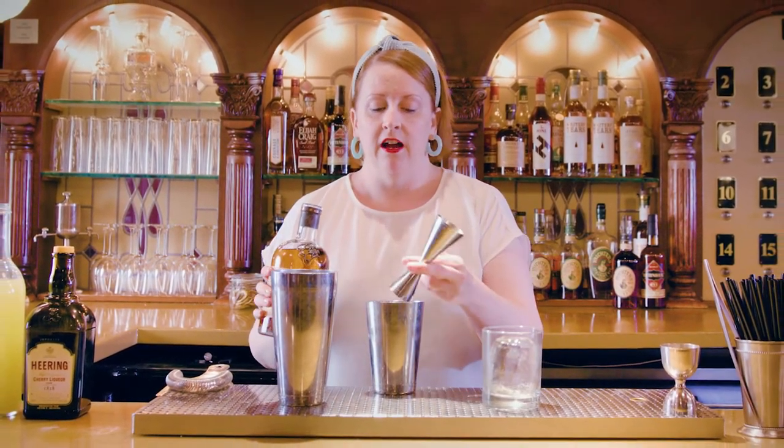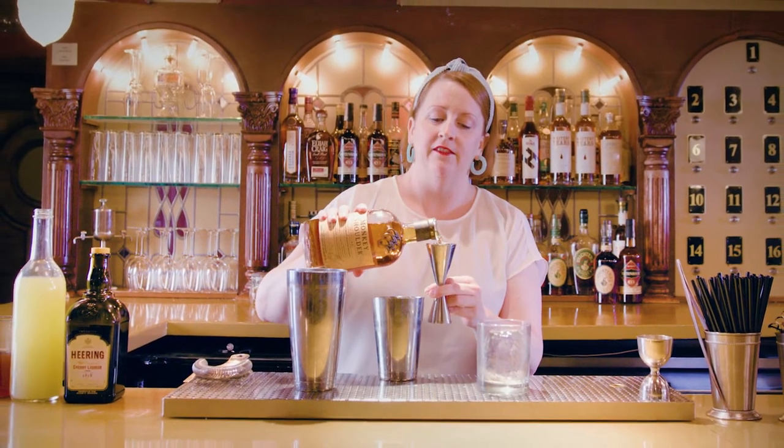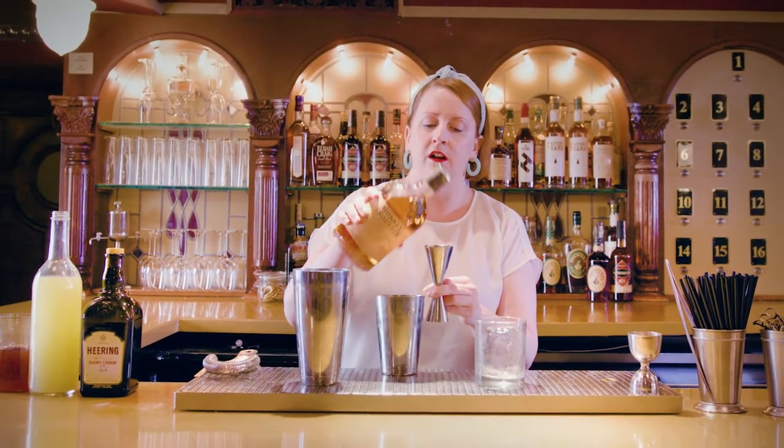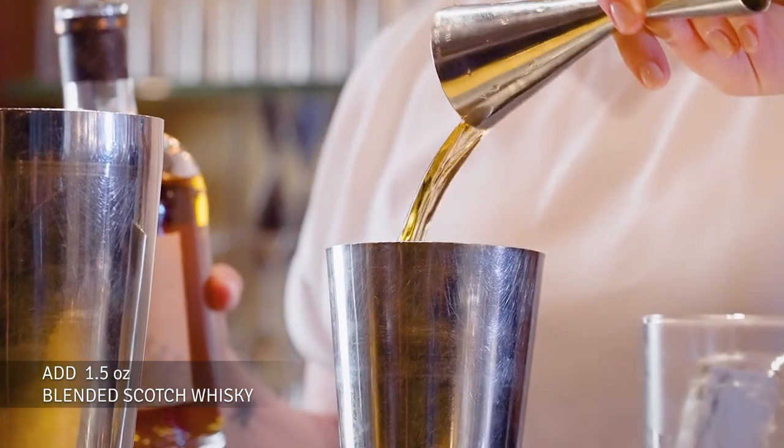So we've got our sour and our sweet, and now we're going to go to the Monkey Shoulder blended scotch, which has a lot of honey, vanilla, zested orange, and other baking spices I find in there, along with a nice rich malty body.